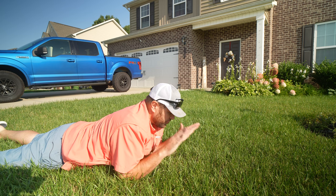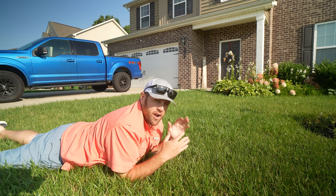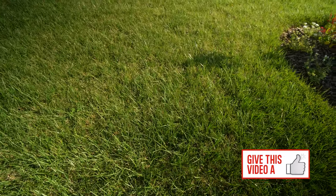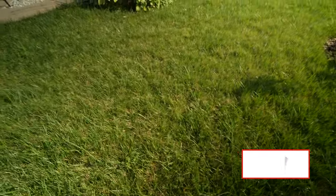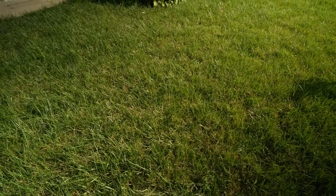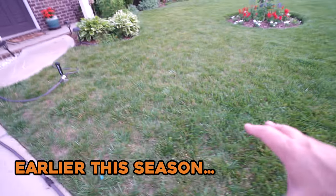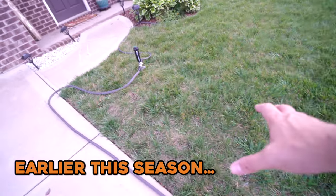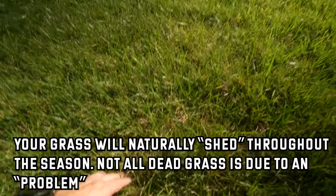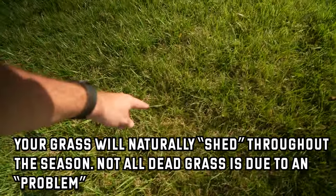Your lawn has a lot of trapped potential that it just really needs you to come in and unlock. Let me explain — if your lawn is a lot like mine, maybe you had some struggles this year. I had a lot of struggles in this general area, and because of those struggles there are tufts of dead grass right over here, some dead grass, some more dead grass.